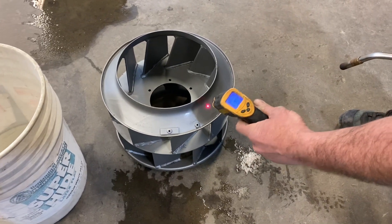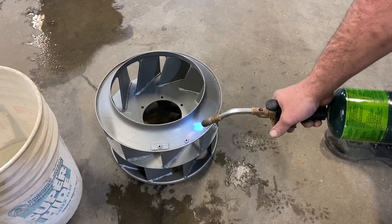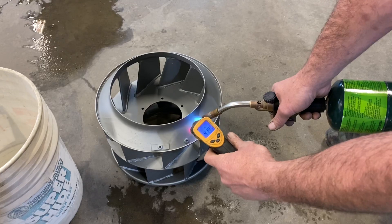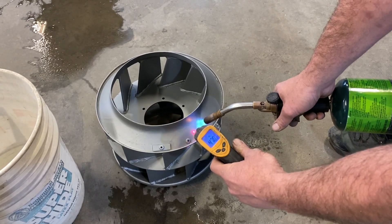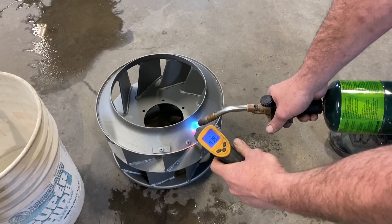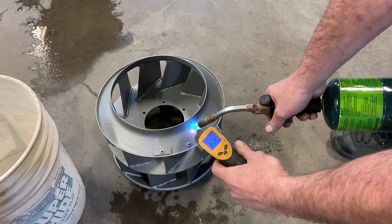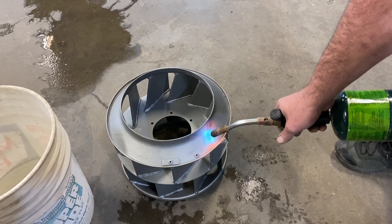So I just hit a little bit of the blowtorch there, brought it up to about 90, but I'm going to heat that up to about 700. We're going to keep that camera on there.